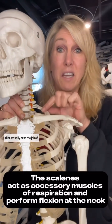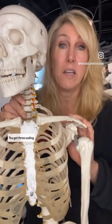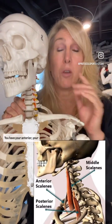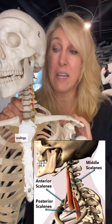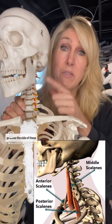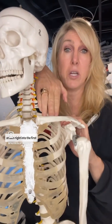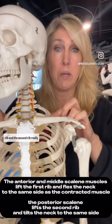Let's stretch the muscles that have the job of elevating this first rib. You've got three scalene muscles: your anterior, your middle, and your posterior scalenes. They attach at the transverse processes — the sides of the vertebrae — and come down and attach right into the first rib and the second rib.